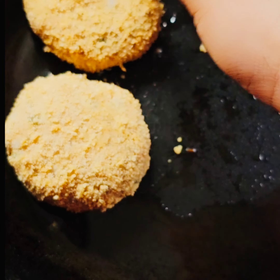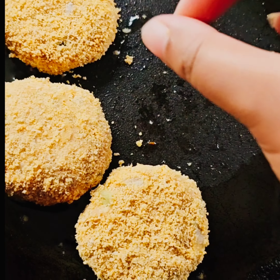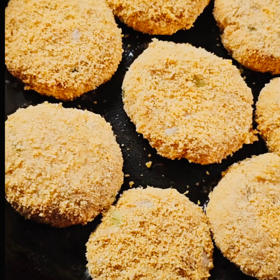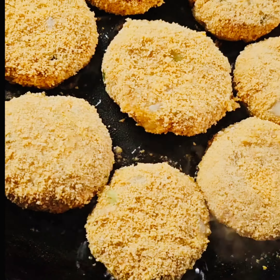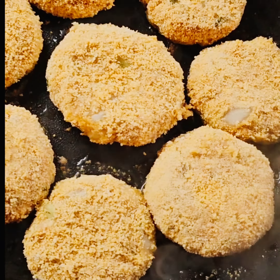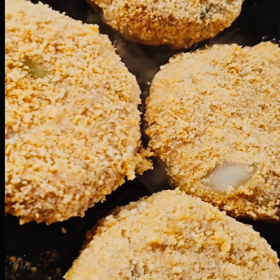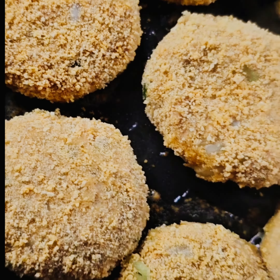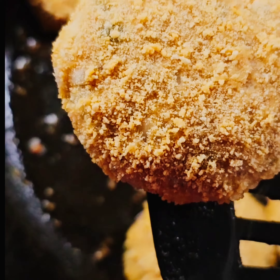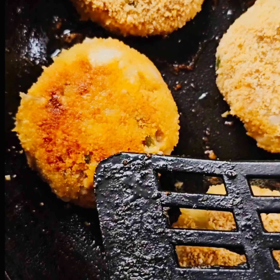Heat a pan and pour some oil — you don't have to put in too much oil — then place these cutlets you've prepared into it. Fry them on low heat; you don't have to use high heat because you want to make sure you don't burn the cutlets. You want them to cook properly and become quite crispy. This is my tuna cutlet recipe and it did come out really well — hope you do try it at home.